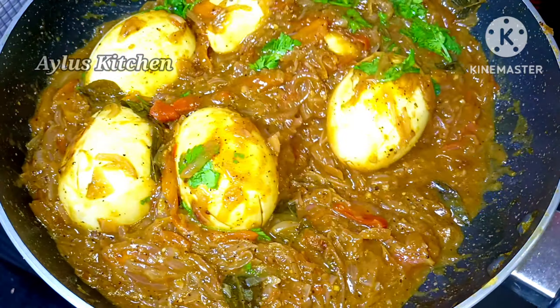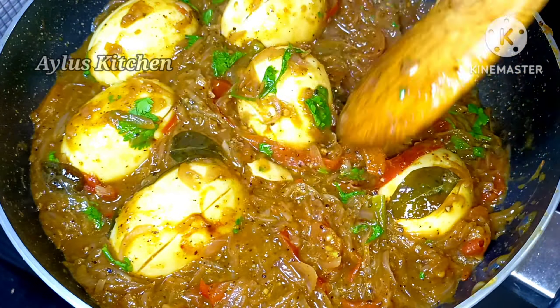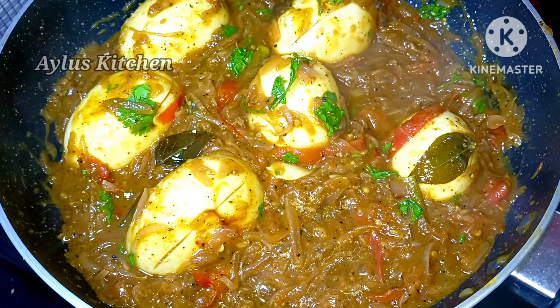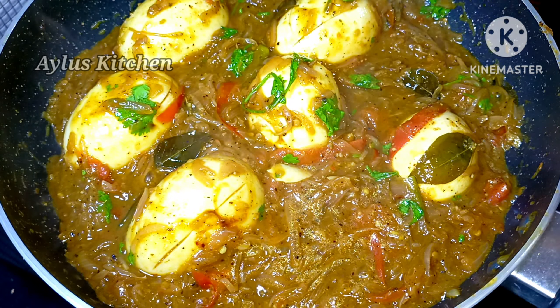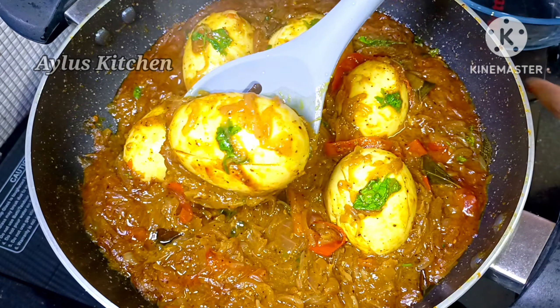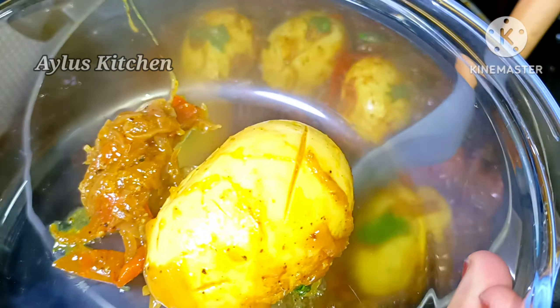Now add the roast for a little bit. Add a little bit of a roll in the grill and add the roast. It's very thick. The roast will keep it as dry as it is. Now add the roast on top.